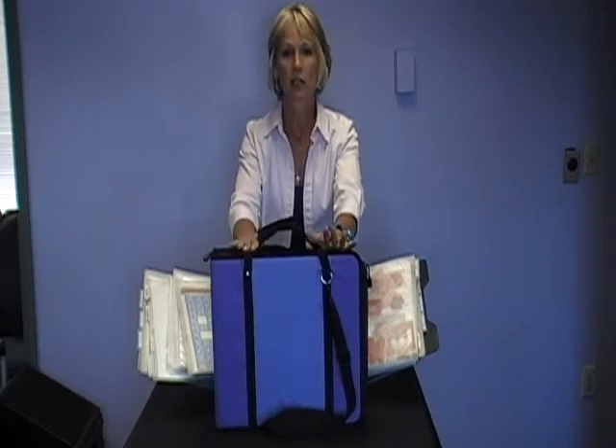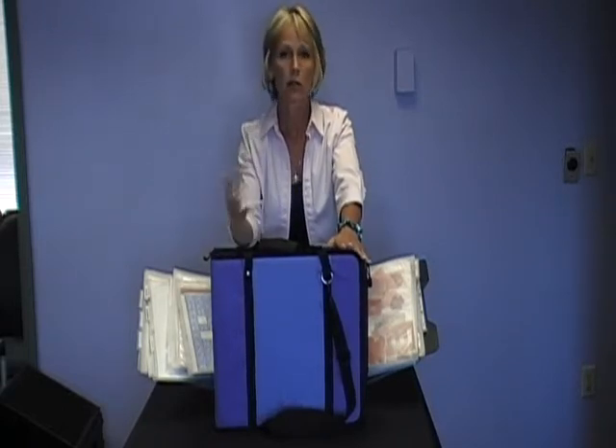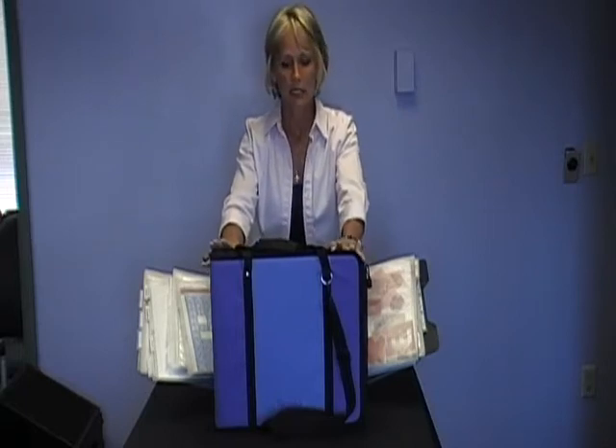The Scrap Rack Travel Pack is an integral part of the whole Scrap Rack system. What this product does is allow you to go to a crop, class, or friend's house quickly and easily.